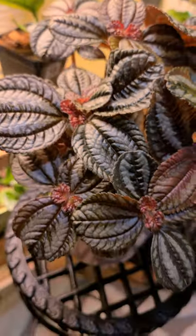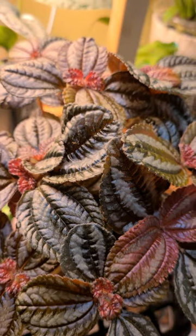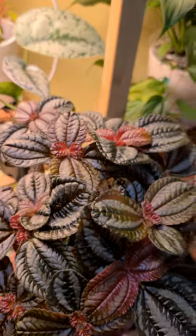Hey guys, this is my Pan Am plant. Look at her. She has been growing like crazy.